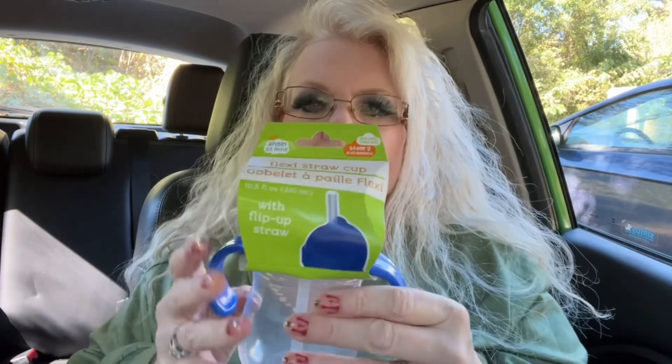I got Oakley a cup to see if she will drink out of a straw, because she hasn't learned to do that yet.